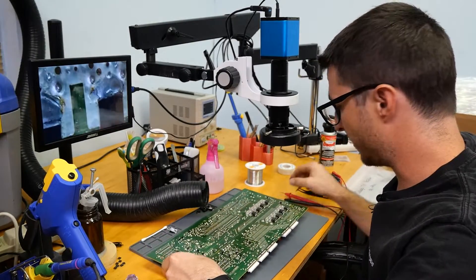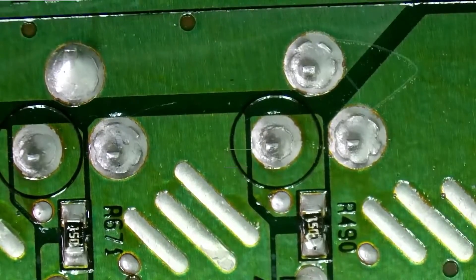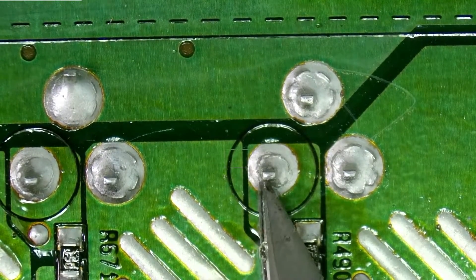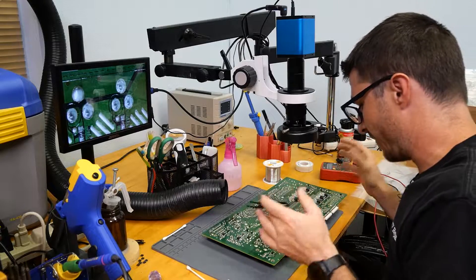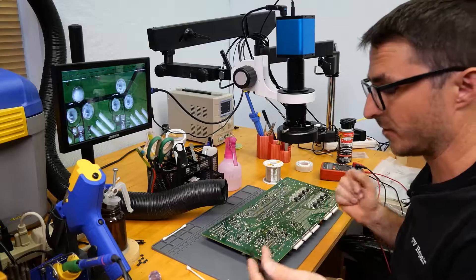Before we go ahead and live test in the TV, there are a lot of cracked solder joints throughout on some of the transistors. Looking at some of the through-holes, we can clearly tell we have what looks to be the beginnings of a crack joint. If I push the leg around it's not actually moving, which means it's not technically cracked yet, but if I don't reflow that it will probably cause some sort of failure in the near future.